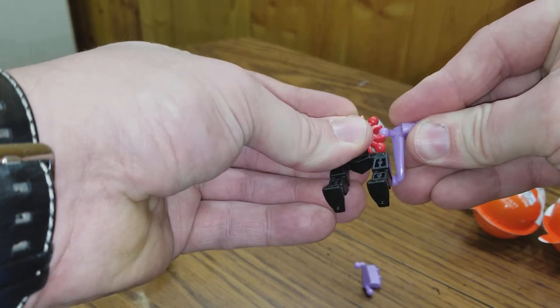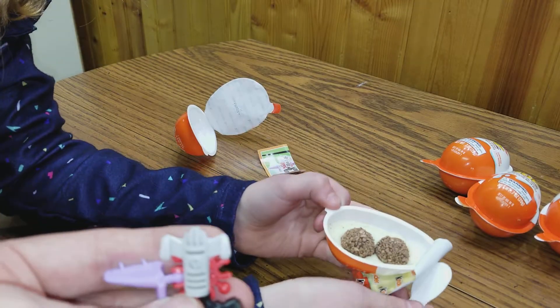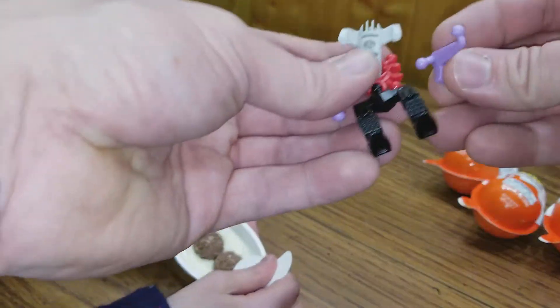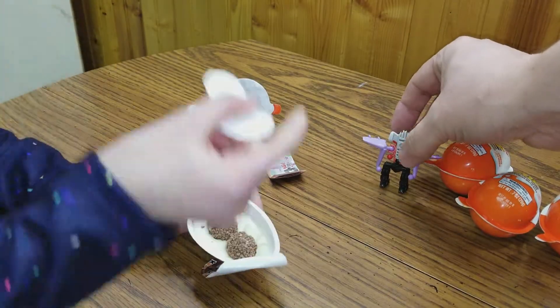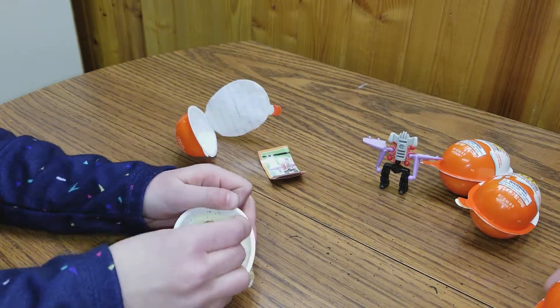You want to show them? This is what you get inside. You want to try it? That was the first one. We open the next one now. You can eat that later.